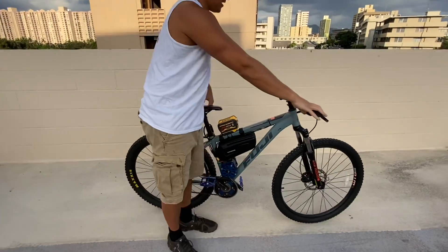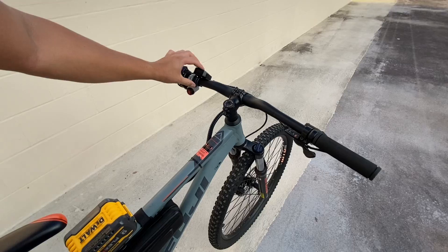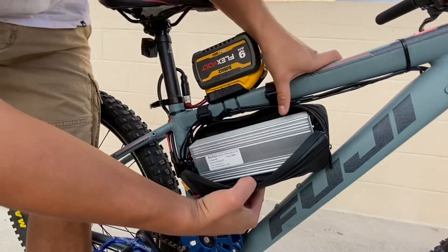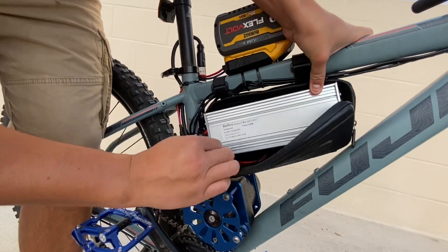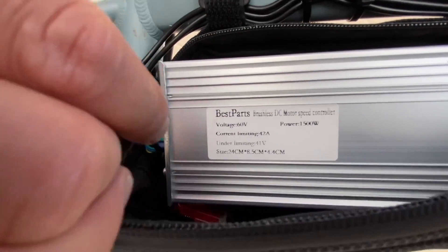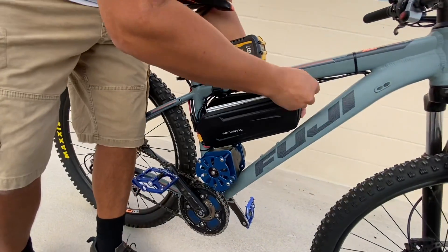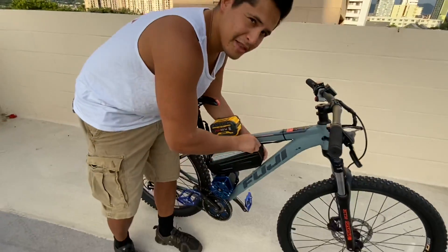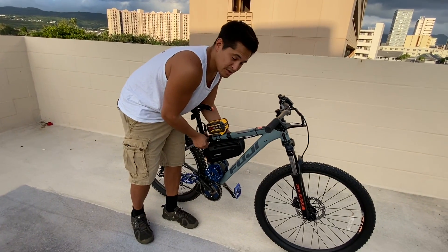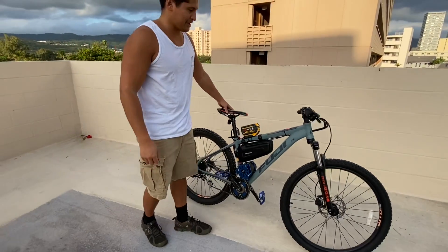Again, I have a throttle here, a voltage display, on/off switch, and the USB adapter. Inside, we'll quickly zoom in to that controller. You can see here: 42 amps, 60 volts. It says 1500 watts on the controller, but if you do the math — 60 volts times 42 amps — it's more like a 2400-watt peak. That's where that really powerful output comes from.